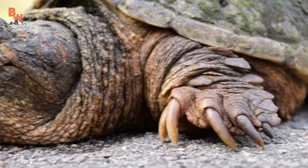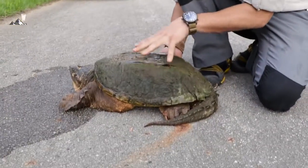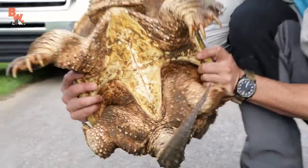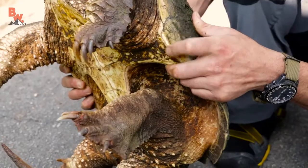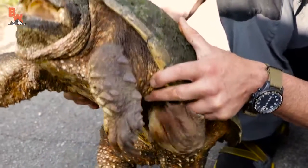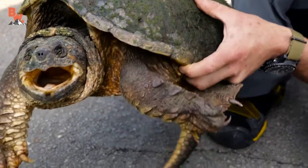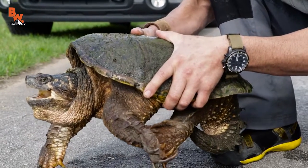To hold a snapping turtle properly, first we need to understand a little bit about the turtle's anatomy. The top of the shell is called the carapace, and the bottom of the shell is called the plastron. Where the carapace connects to the plastron — right here by my finger — that is the safest place to pick up a snapping turtle. Put your hands just on the side of the turtle, fingers tucked underneath on the plastron, thumbs on top holding the carapace.